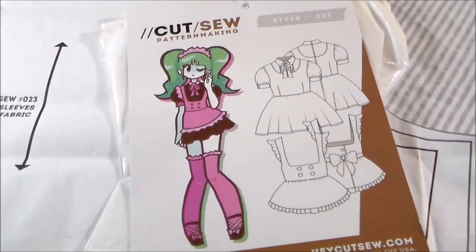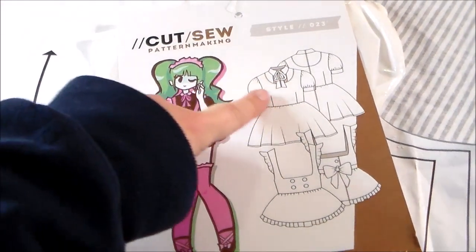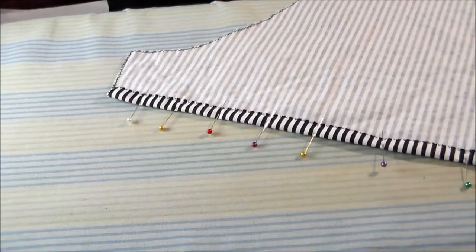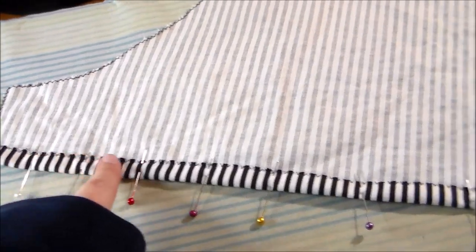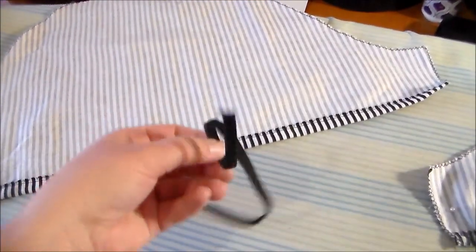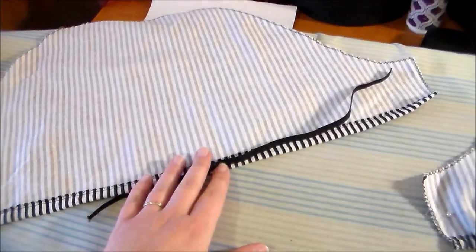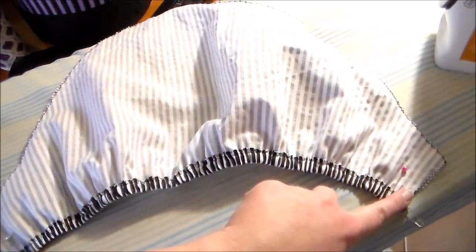Since Asuna's dress has puff sleeves, I'm going to be taking Cut Sew number 23, the Made Cafe pattern, and just taking the puffed sleeve piece, and I'm going to trim away the bottom so that it's straight along the bottom instead of curved. Cut two of them out of the fabric, zigzag along the edges, and then on the bottom edge fold it up and sew it into place to create a channel for the elastic. Cut a piece of elastic to the desired length and thread it through the channel at the bottom of the sleeve, and tack it into place on either end.